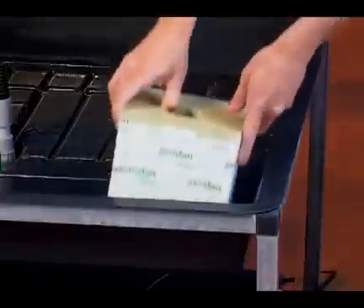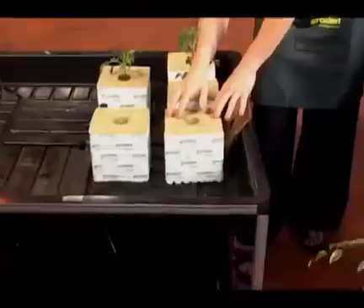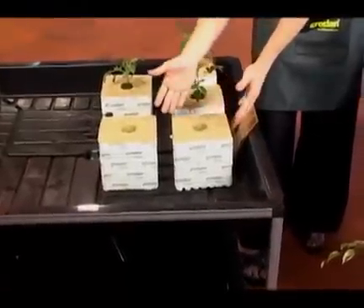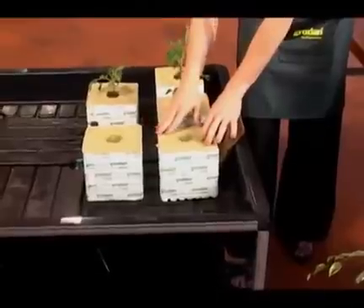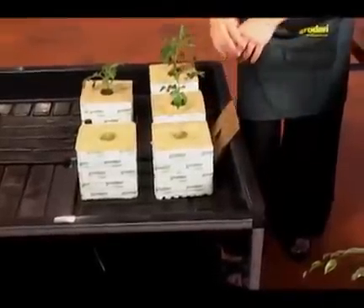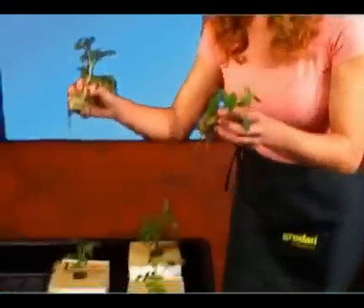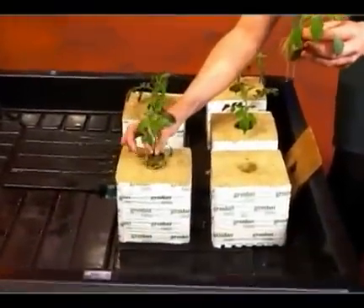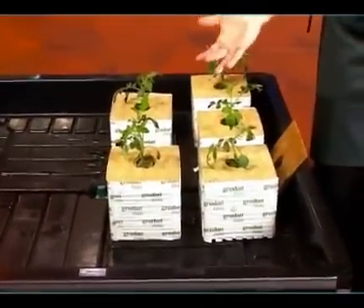I'm going to show you how to transplant and grow out a plant in our large 6-inch Hugo block. Remember to condition your blocks as shown in the pH conditioning video. Add your nutrients to the solution and your Hugo blocks are ready to go. Here are some seedlings that I started in AOK starter plugs about two weeks ago — they are ready to be transplanted into your Hugos. All you do is take the plugs and place them in the hole in the top of your blocks. It's that simple.